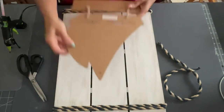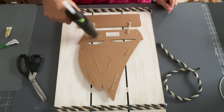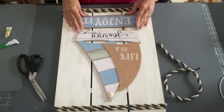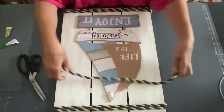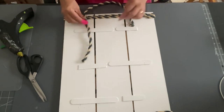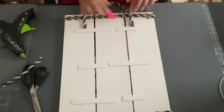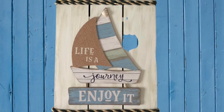I decided to use this sailboat and put a little seashell on the top to cover up the hole, then hot glued the whole thing down to the front of my sign. Look at how good it looks! Then I took another piece of rope to use as a hanger and just hot glued it on the back. This is going to look so good hanging up in my backyard — I live in Florida, so I love coastal and nautical themed stuff.